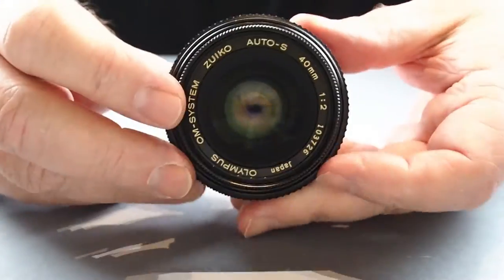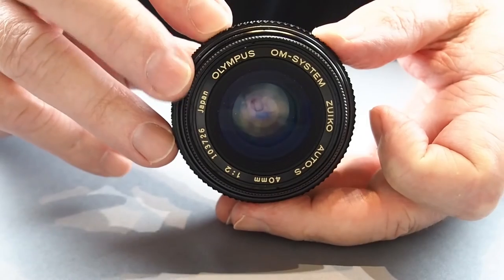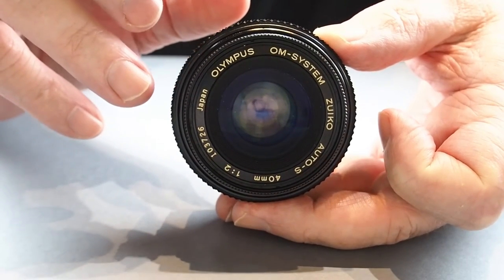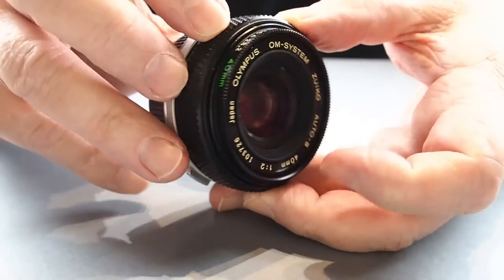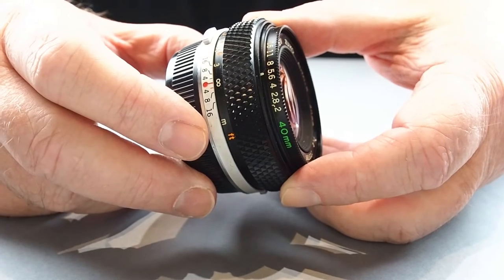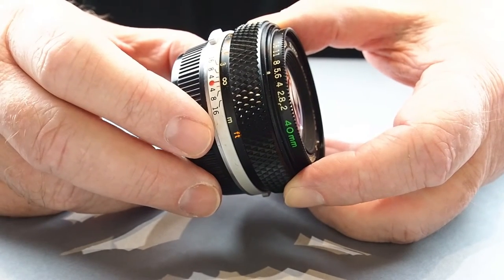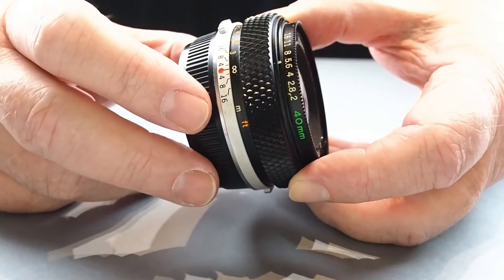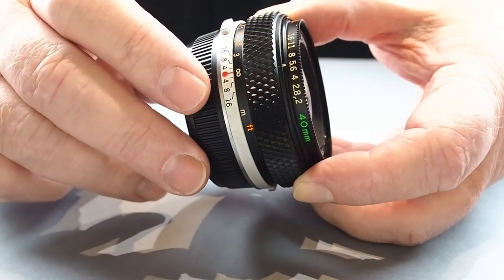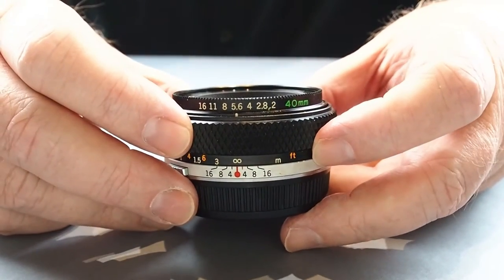Coming back to the 40mm f2, it has a minimum focusing distance of 30cm. It was brought out around 1983 and lasted until about 1989, though I know it wasn't in manufacture from 1994 onwards. It's a beautiful little lens, though not as sharp as the 50s.